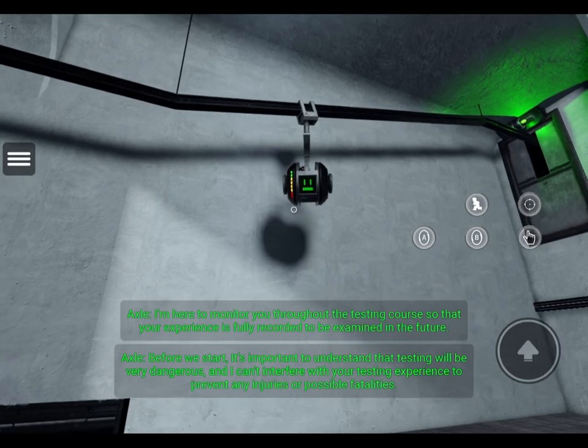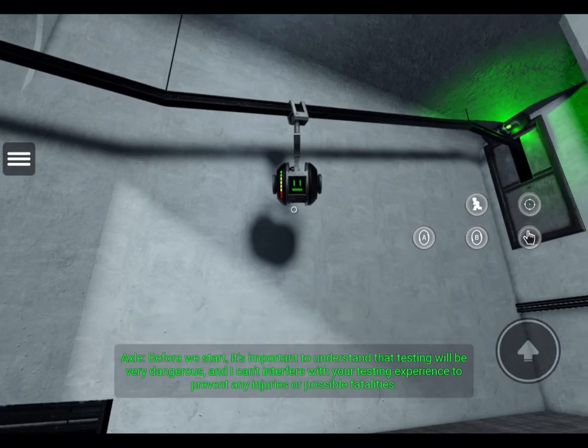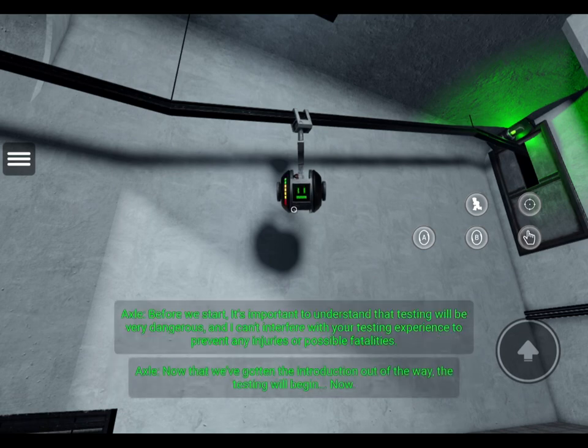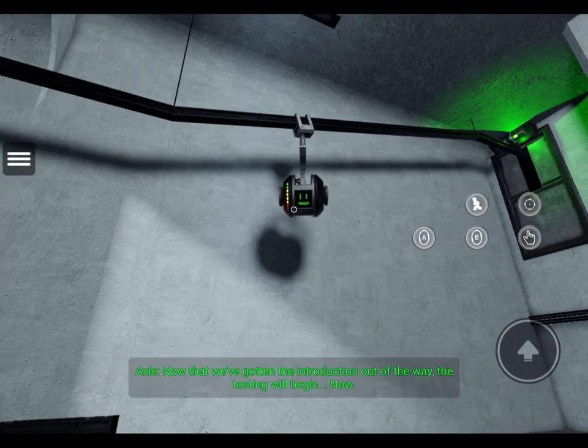Before we start, it's important to understand that testing will be very dangerous, and I can't interfere with your testing experience to prevent any injuries or possible fatalities. Now that we've gotten the introduction out of the way, the testing will begin... now!